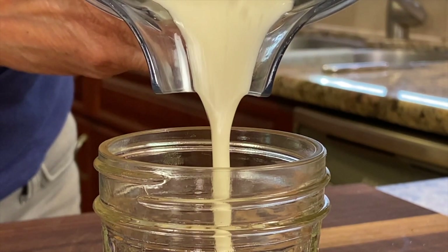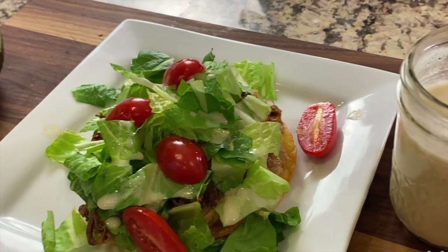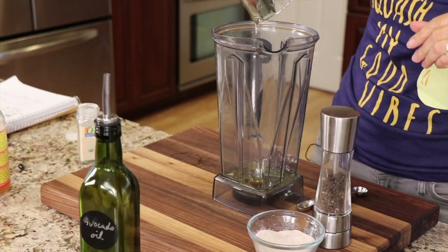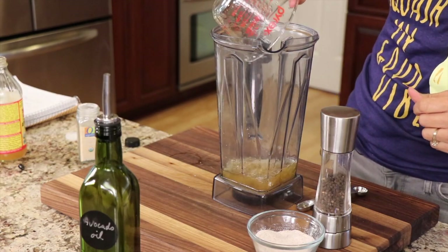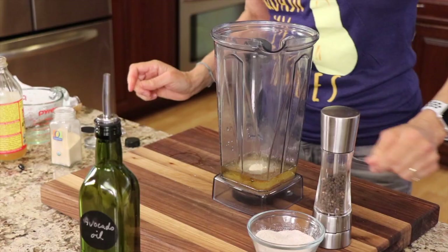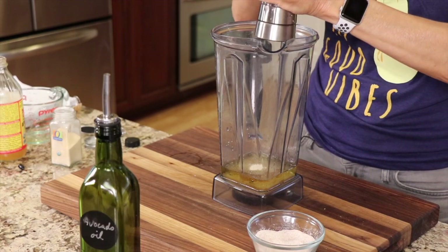Now I'm going to make a little dressing for the tostada, because a tostada is basically like a little salad and in my view it needs dressing to really perk things up and make it super delicious. I'm taking equal amounts of avocado oil and apple cider vinegar and putting them in a blender. I'll add some garlic powder — that's going to make it nice and creamy when blended — plus a pinch of salt and some black pepper.